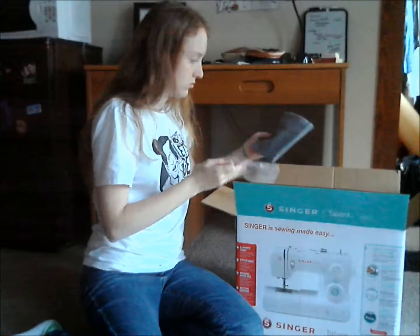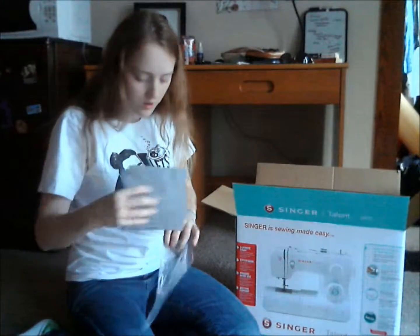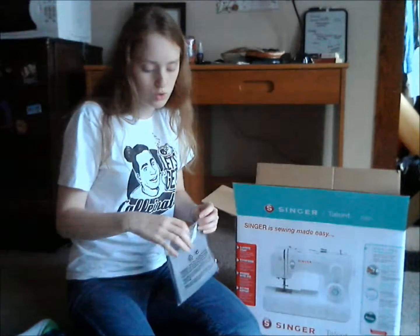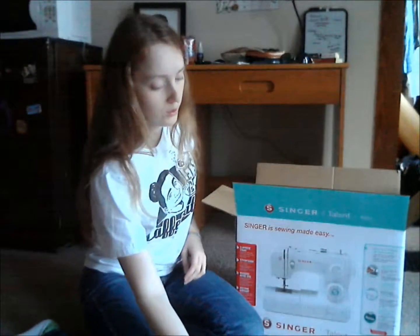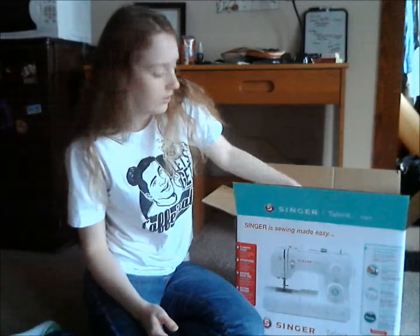Oh, there's more stuff in here. It's a cleaver — that's good. I'm thinking I still might buy one of the nice hard cases in case I want to take this to a convention, although I'm really not working on many costumes for conventions anymore. But just in case I do, it'd be nice to have one.